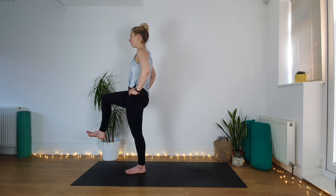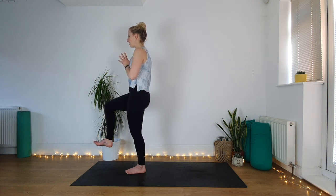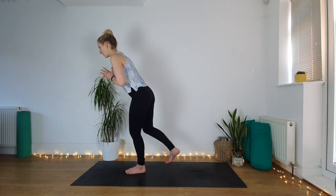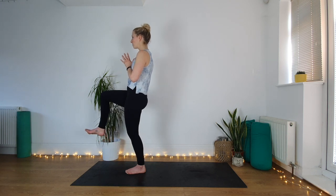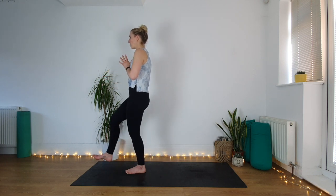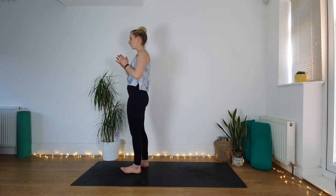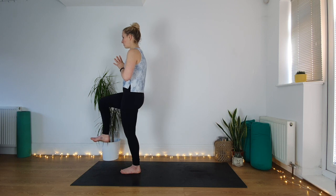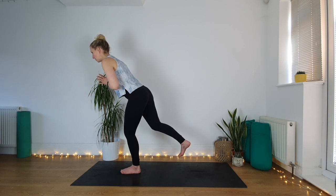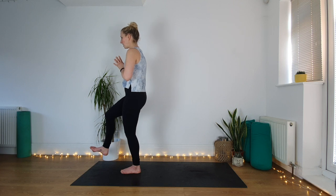Bring your hands to prayer if you haven't already. All we're going to do from here is tip — it might just be a little tip forward, sending your leg a little bit back, and then coming all the way back up. We're just going to do a few of these. Imagine your body's like a seesaw — as much as you start to tip forward, the back leg will start to lift. There's no particular pace — just do it at your own pace.